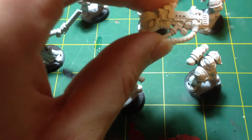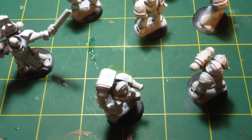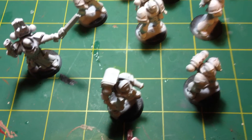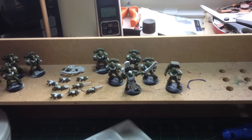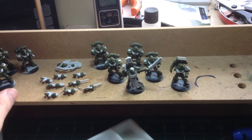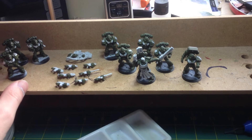Remember, we've taken all the weapons off, so we've got all the hands to paint and all the weapons as well, so I just want to remember that. I'm going to make a start on that and I'll see you when that's done. Okay, here we are — we've got all the models base coated now with the Catachan green.